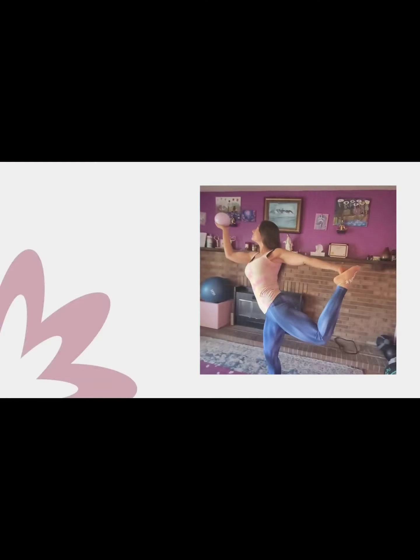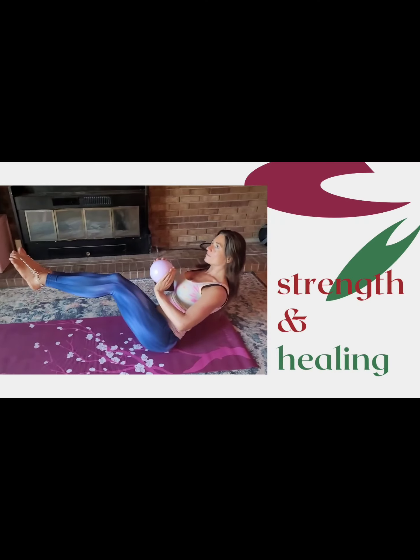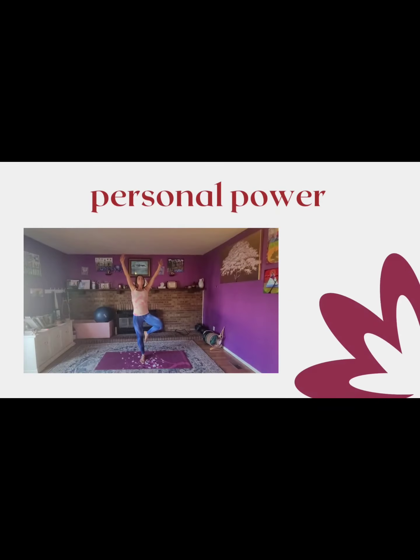Welcome to Fire Vinyasa by Buffy. I am Buffy and I will be your guide. Today we're going to be day one of Chakra Days, focusing on Root Chakra and Tree Pose.